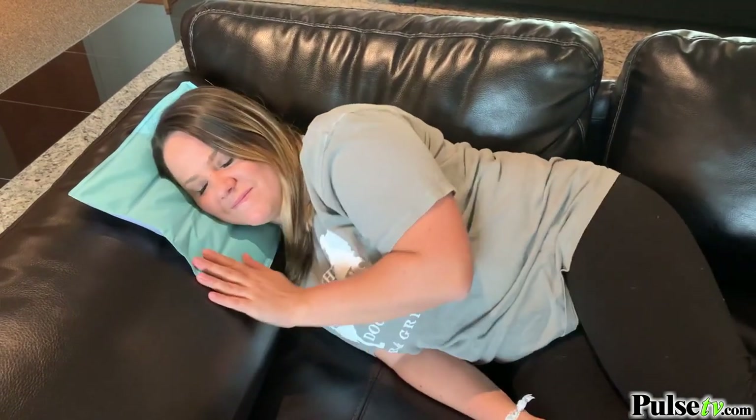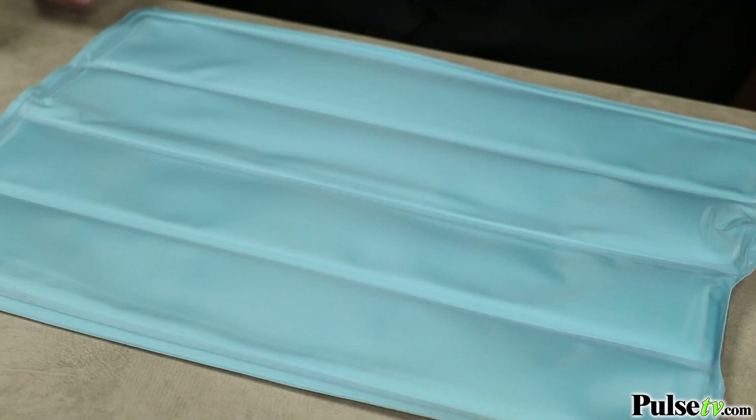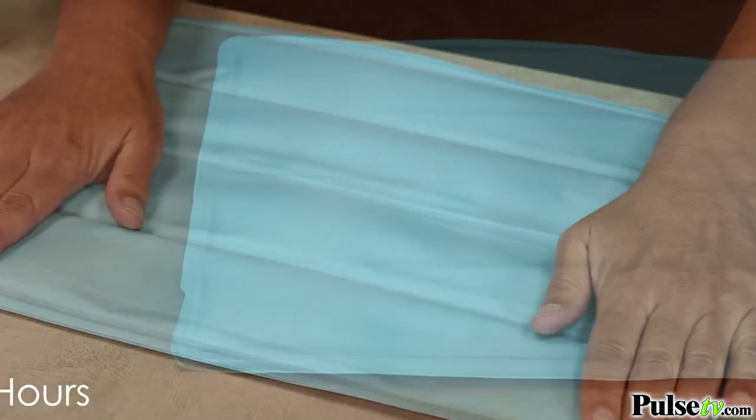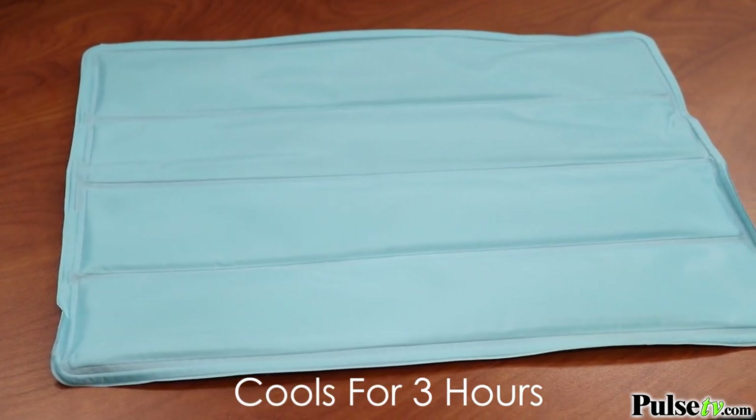The amazing thing about this is it needs no refrigeration. How it works is when you apply pressure on it, it starts to get cool, and I can feel the difference right away. It'll stay cool for up to three hours.